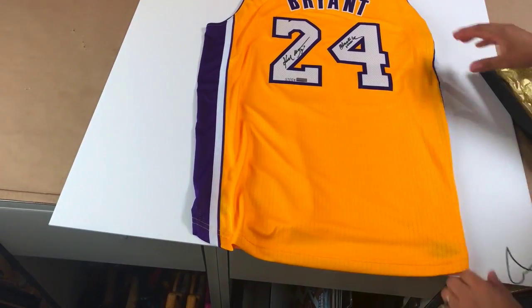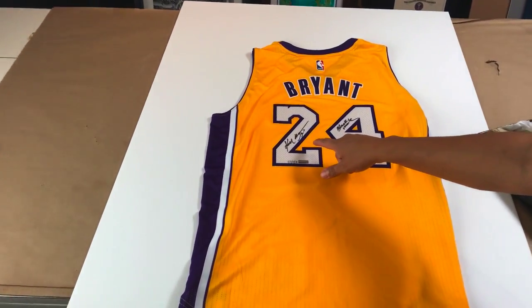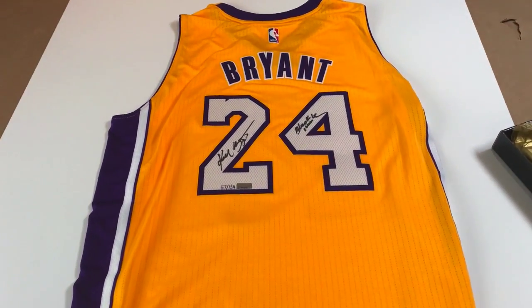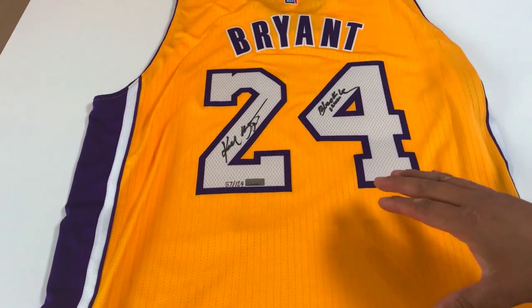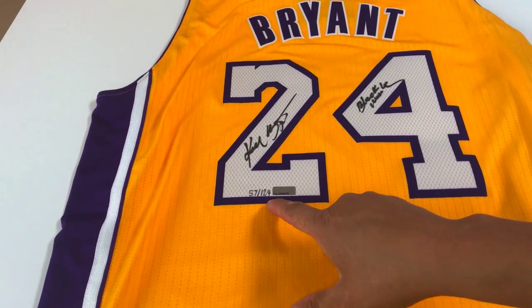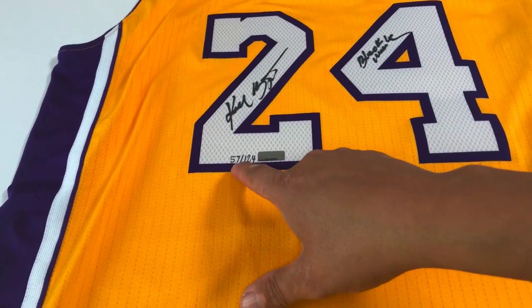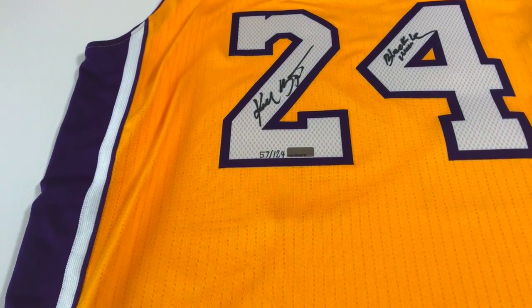So here's the jersey that we're going to do — let me get a little closer here. This one is pretty special because it's signed and serialized. They only made 124. This is going to be number 57, which is really cool.